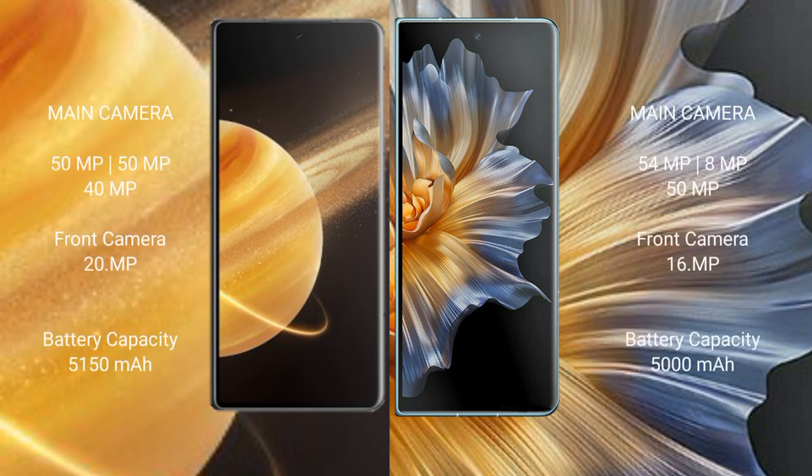Honor Magic V3 features a triple camera setup: 50MP plus 15MP plus 40MP, with a front camera of 20MP. Honor Magic Vs features a triple camera setup: 54MP plus 8MP plus 50MP, with a front camera of 16MP.